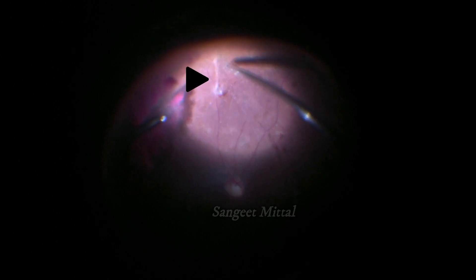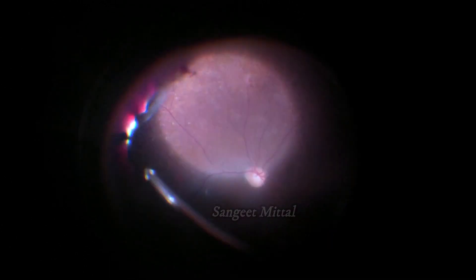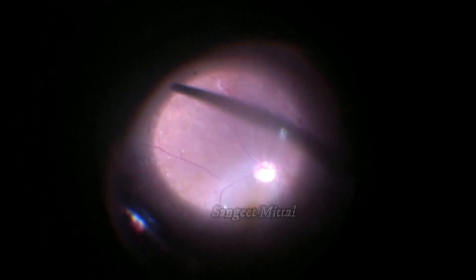It is best to stop here for the time being and proceed with further vitrectomy away from this point. Vitrectomy with membrane peeling is done with the cutter, and the point of strong vitreous adhesion is left to be taken care of at a later stage.